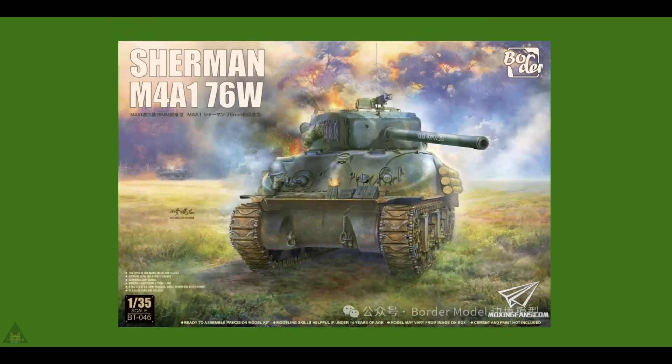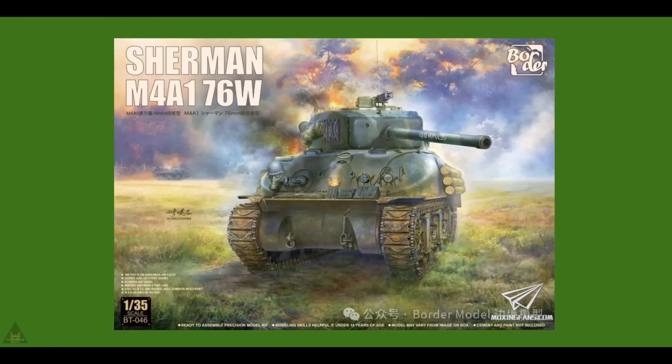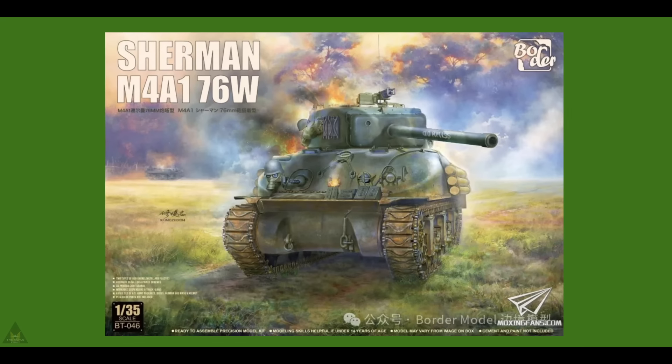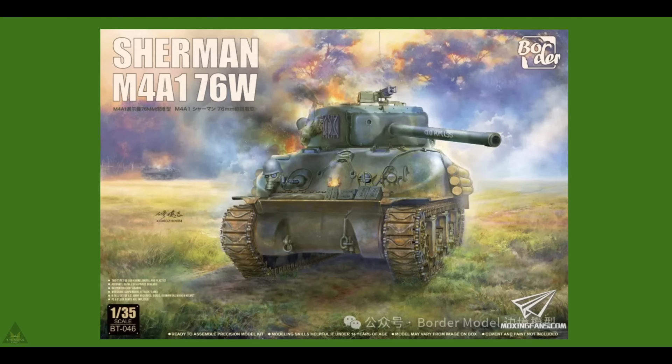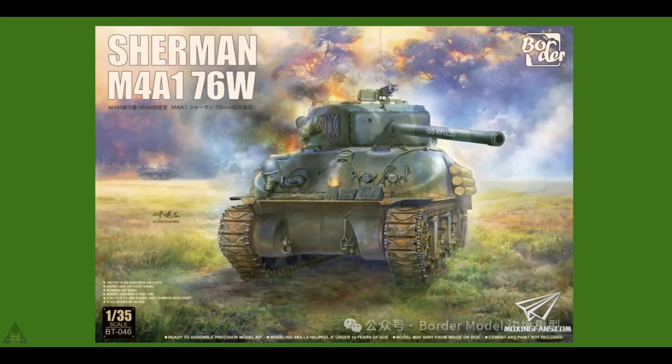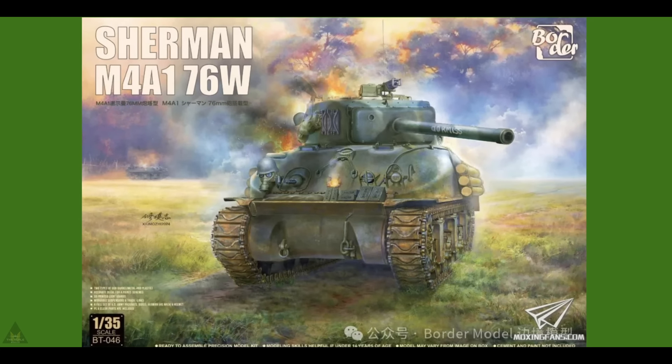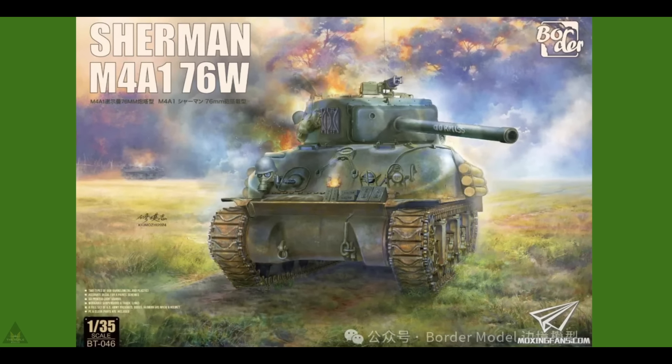Border Models are releasing a new Sherman M4A1 76W in 1/35 scale. Interesting box art showing the tank they wish you to buy being knocked out — apparently the inspiration for the box art came from the film Fury.